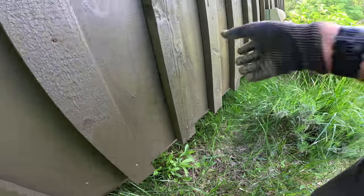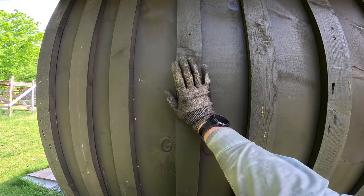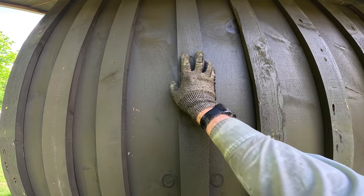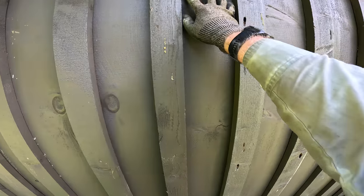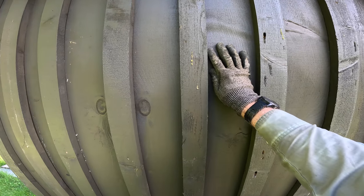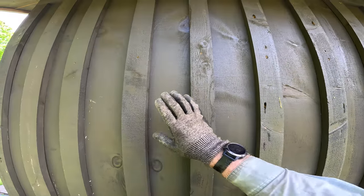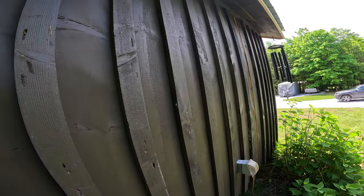From what I understand about board and batten, the battens are basically clamps that help hold your boards in place. I use deck screws to put them up — I prefer that over nails. Nails would be quicker but screws are much more secure. The boards are screwed down to the supporting structure behind the battens, so no screws are visible along the boards, making it a little more aesthetically pleasing.